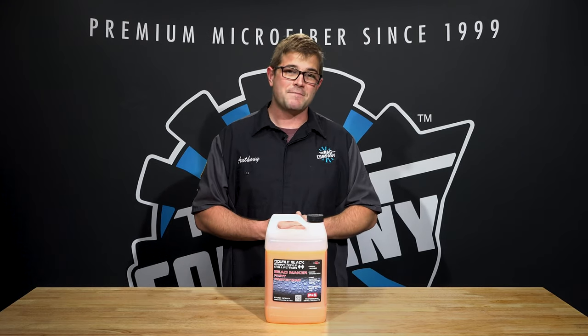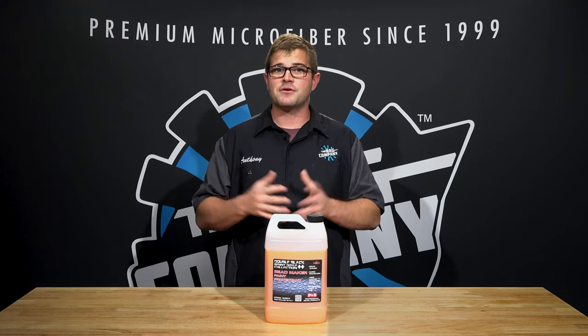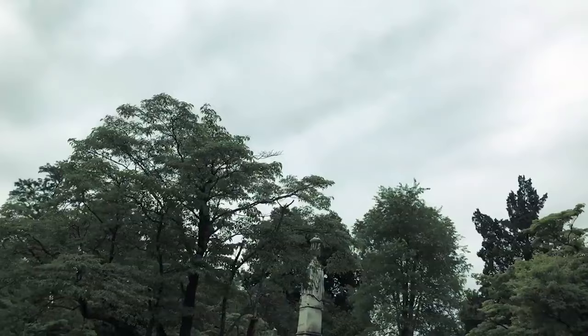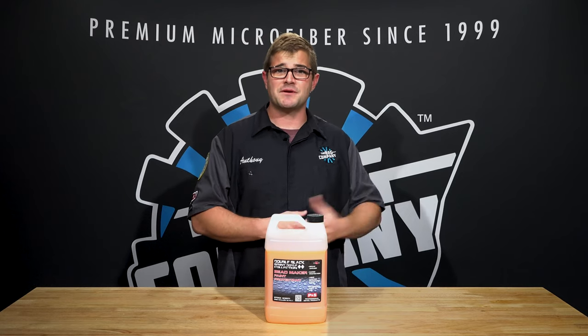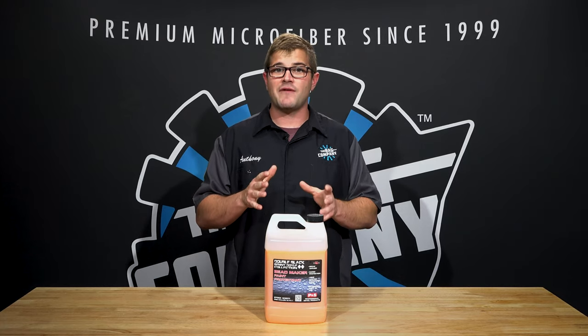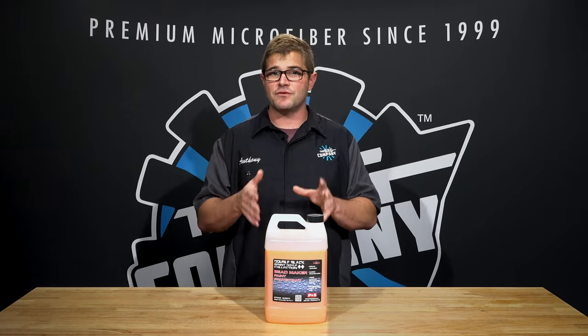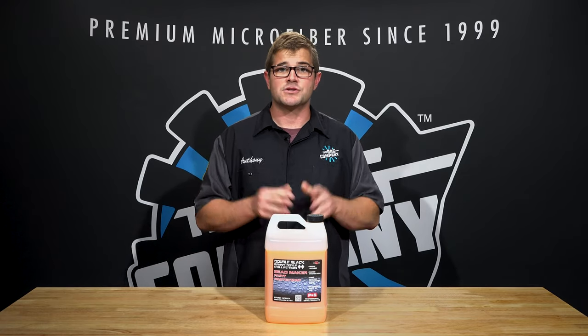So how long is the cure time? It depends on your environment. If you're in a pretty dry, warm area, two to three hours is plenty of time. If you're in a wet, snowy, cold, or humid area, you want to give it more time. I tell people anywhere from six to twelve hours the product should absolutely be fully cured, no questions asked, especially if it's in an enclosed environment.